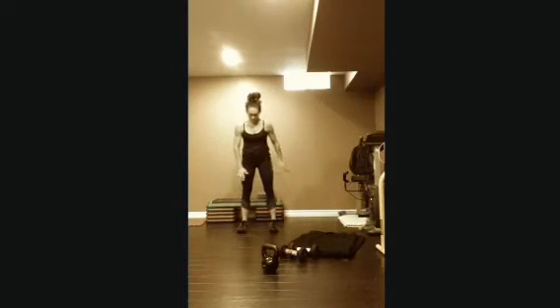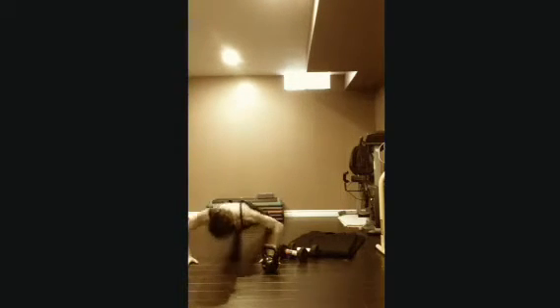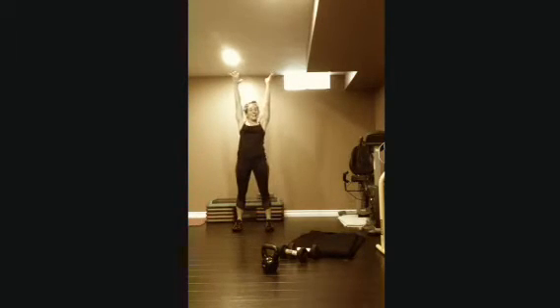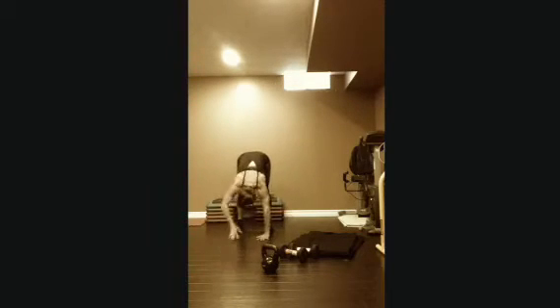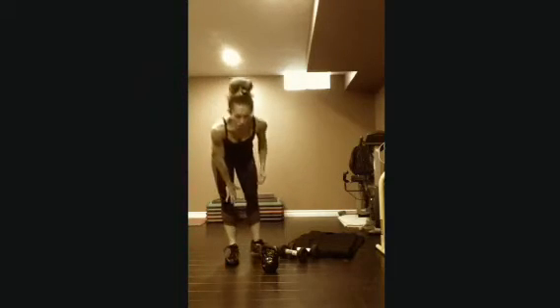Next one: walk out to a push-up. Legs straight, walk yourself out, do a push-up, walk yourself back, and stand up. Come down, walk out, push-up, walk back, and stand. 12 reps of that.